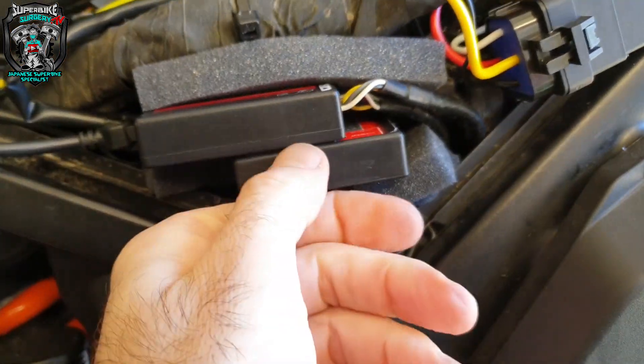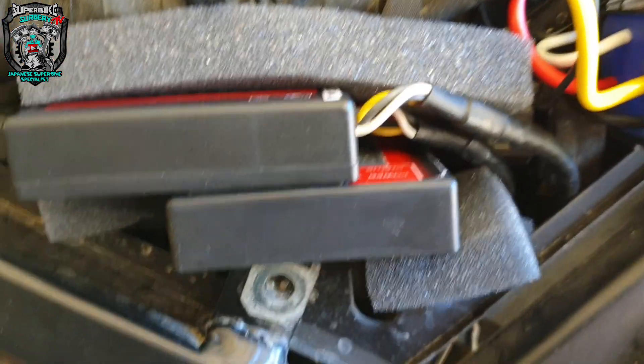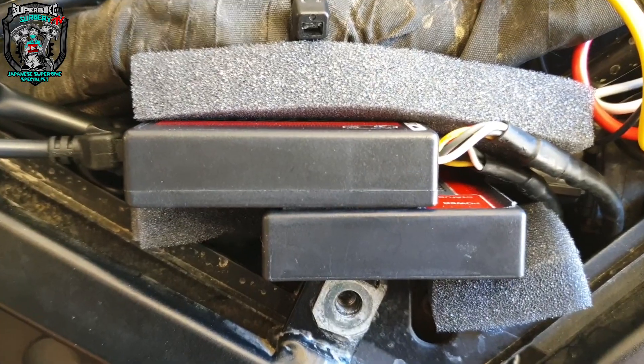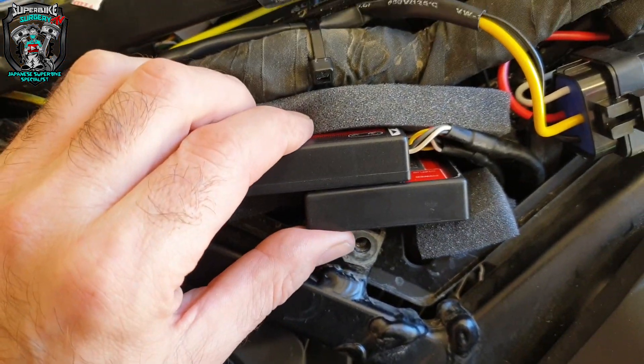So the ignition module's gone now. I've got these two VHB'd together and packed in there with a little bit of foam for now.